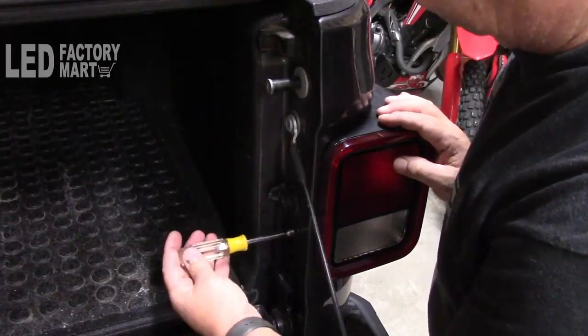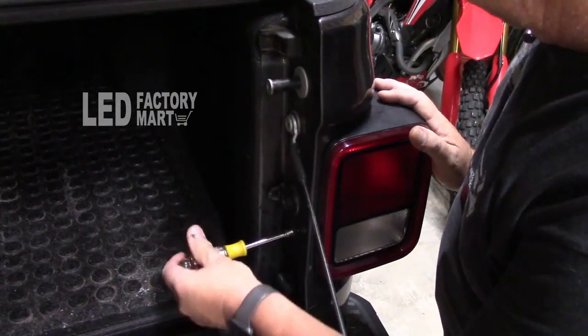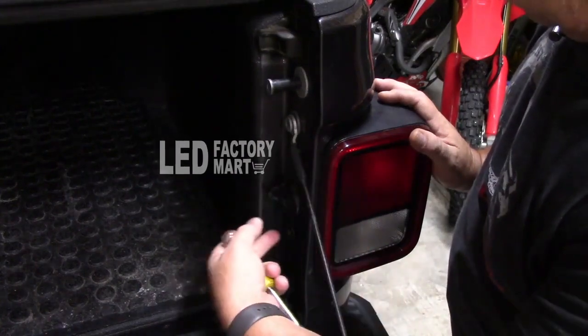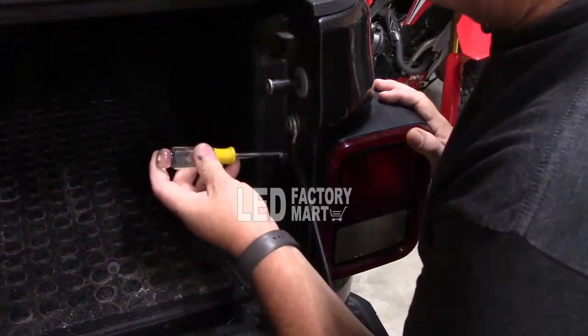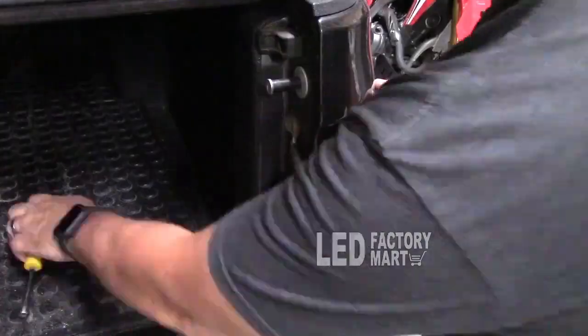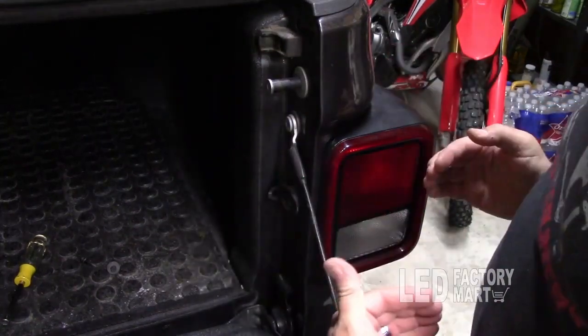Use a 5/16" nut driver or socket. You want to hold on to the taillight — I don't know if it'll fall off but I wouldn't think so. Remove the upper screw and the lower screw, then set these to the side because you're going to reuse them on the new ones.